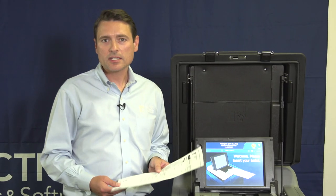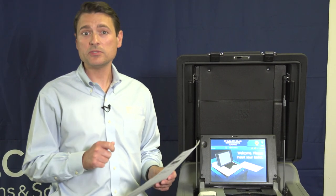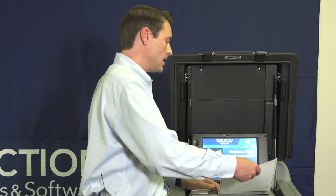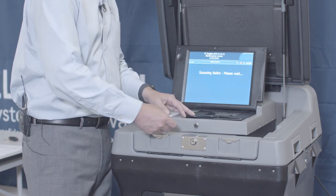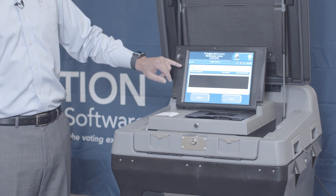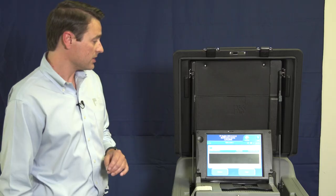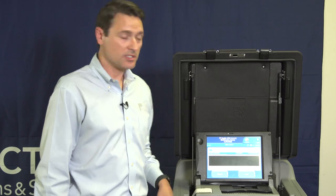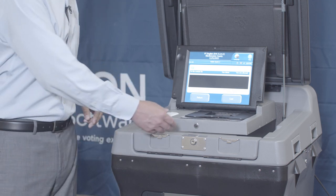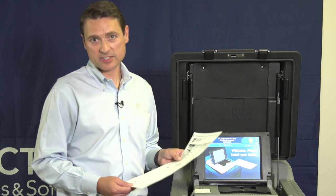In some cases, a voter may make a mistake and mark a vote for one race with two selections. When they insert their ballot into the DS-200, the unit will scan the ballot but will show that you filled in too many ovals in one contest — these votes will not count. The voter has two options: they can return the ballot or they can cast the ballot. If we press Return, the ballot will be returned to the voter and the voter can make corrections as needed.